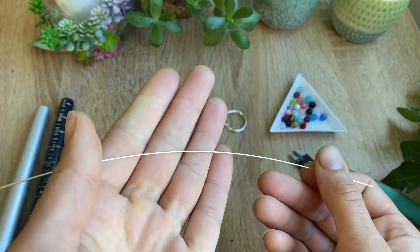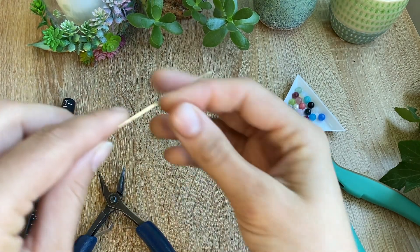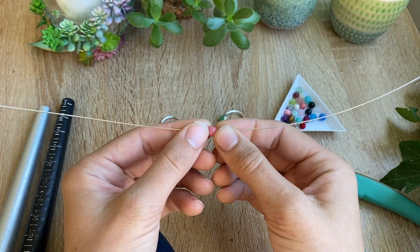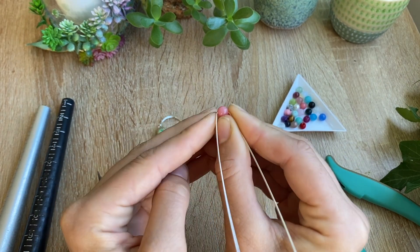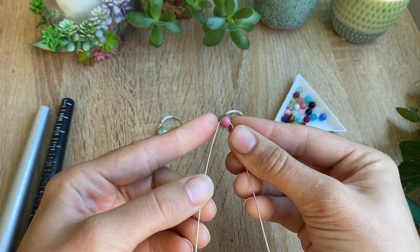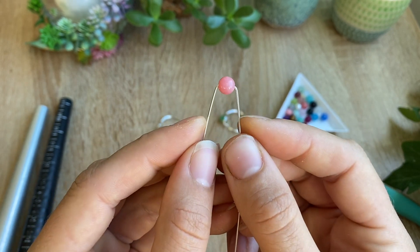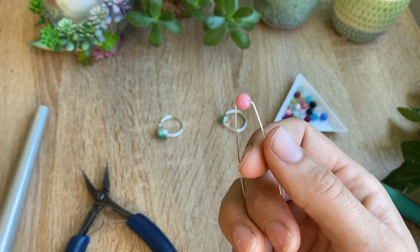You'll also need an 11-inch piece of 20-gauge or 0.8-millimeter wire. I'm using silver-plated wire, but you can use copper, gold, or anything soft and easy to work with. To get started, go ahead and pop that bead onto the wire to approximately the halfway point — it doesn't have to be perfect, as there will be a little leftover wire at the end which makes it easier to pull on.